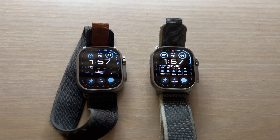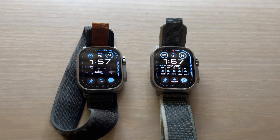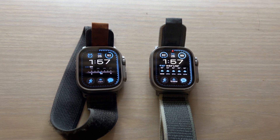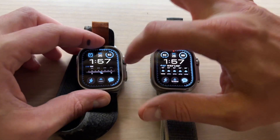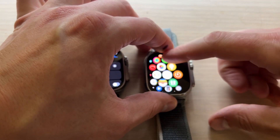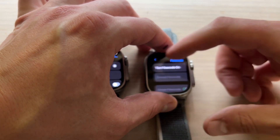Throughout this video the Ultra 1 will be on my left wrist — they're both going to be on my left wrist, but the Ultra 1 will be further up on the left-hand side while the Ultra 2 will be to the right of that. Both of these devices will have their screen brightness turned all the way up so it's fair.